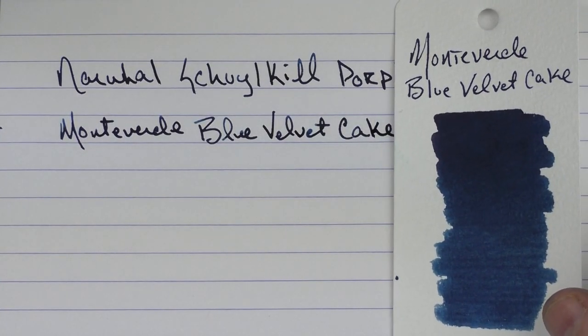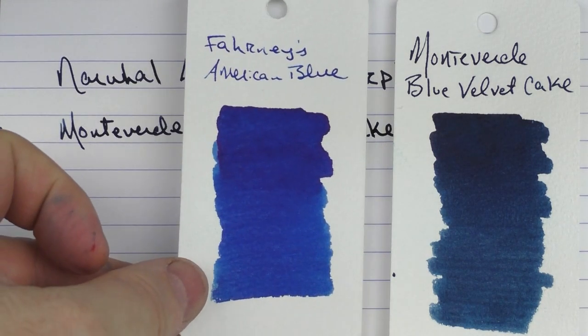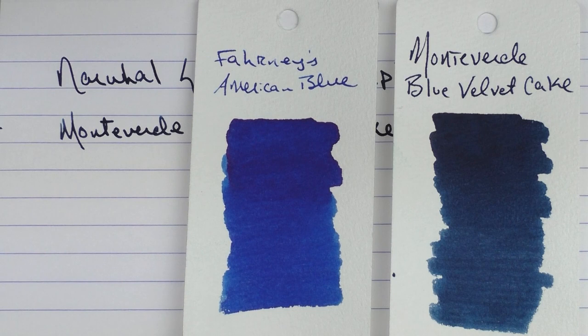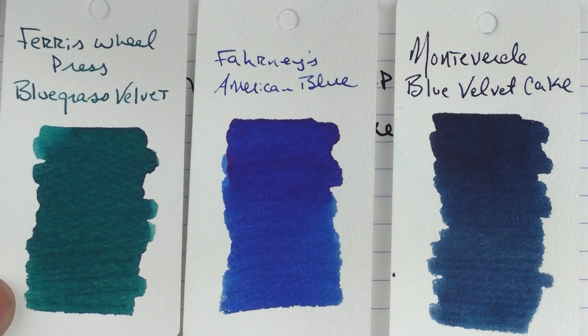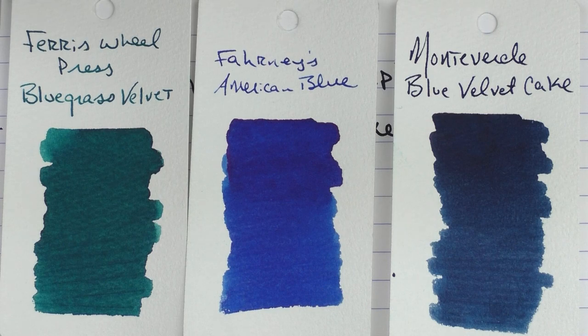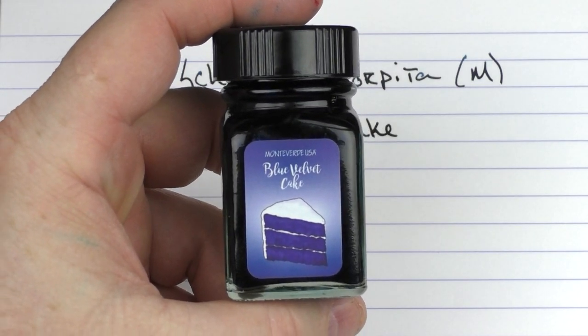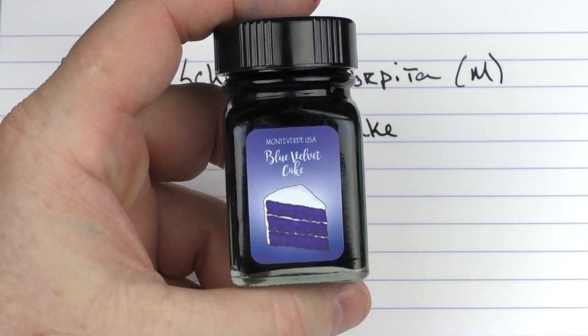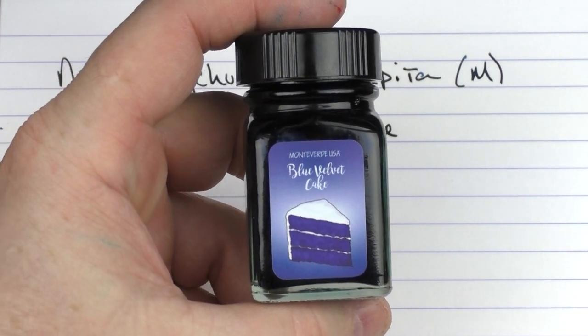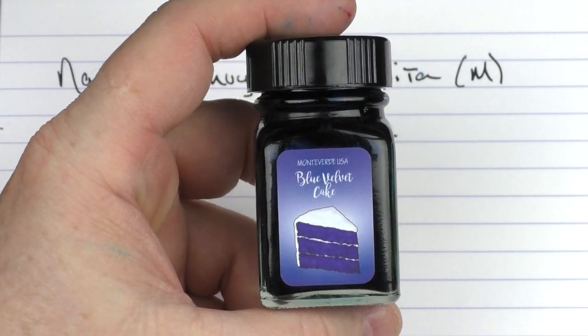This is what the ink looks like — I wanted to kind of match the blue of this pen. This is what it looks like in regard to a deeper blue that's a little more vibrant, the Ferris Wheel Press American Blue. And then, just because it was named fairly similarly, this is Blue Grass Velvet as opposed to Blue Velvet Cake from Ferris Wheel Press, and this one is more of a green-blue. This was part of Monteverde's Sweet Life series — I highly recommend it. It was a series of either 10 or 12 inks, and there was a high proportion of those that I really cared for, so it's something worth checking out.